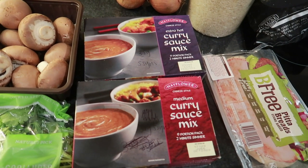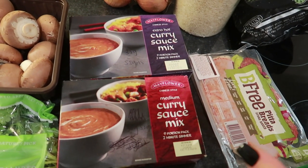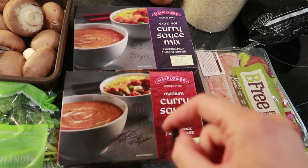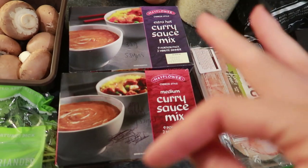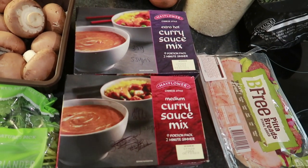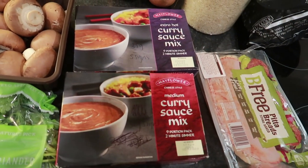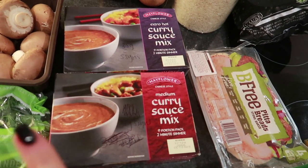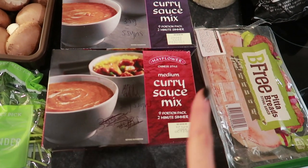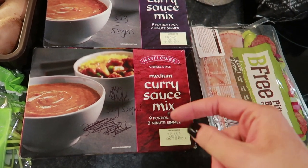Welcome to fakeaway number two! This evening we are doing a Chinese chicken curry with a naan bread. It's a bit Indian with the curry and the naan bread but the curry sauce is more like a chip shop Chinese curry sauce - a mixture of Chinese and Indian. It's so easy to do and so satisfying - one of those meals I always have on a weekend when I'm feeling tempted by an actual takeaway. If you haven't tried this recipe yet, definitely try it out on Slimming World or any low-calorie plan.